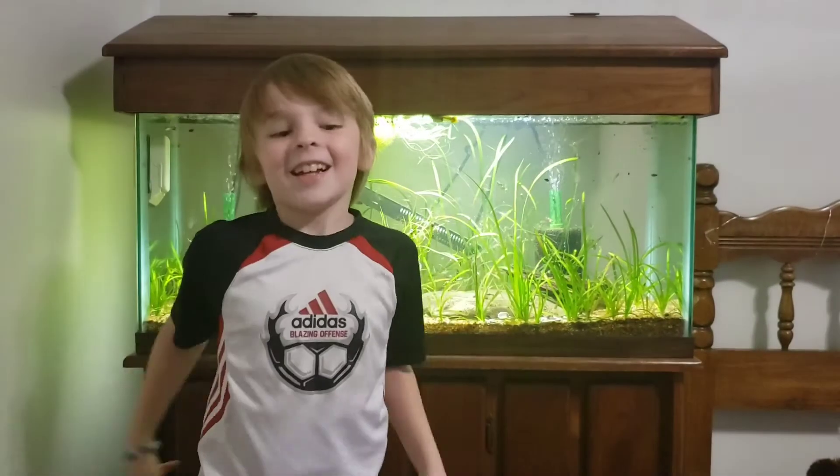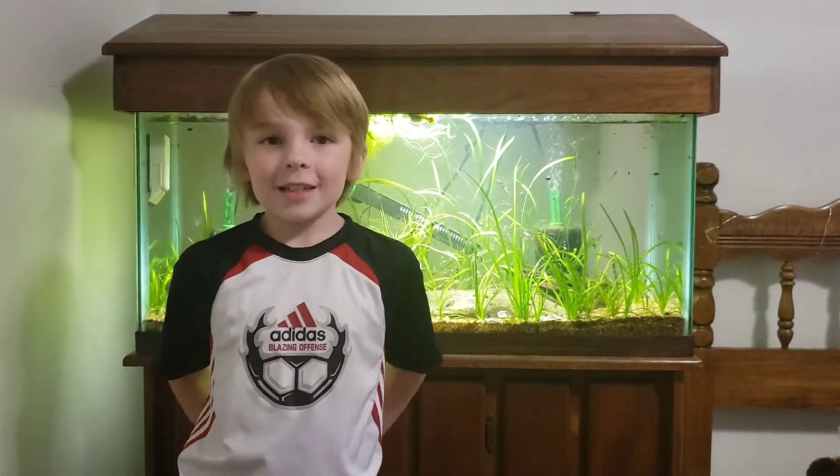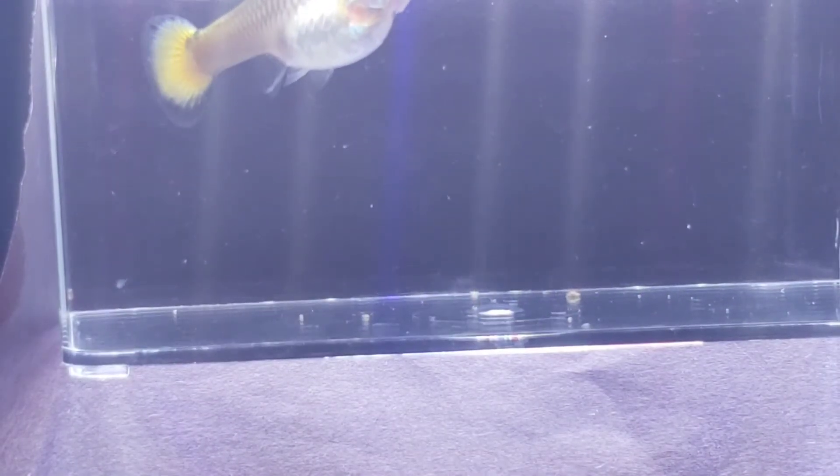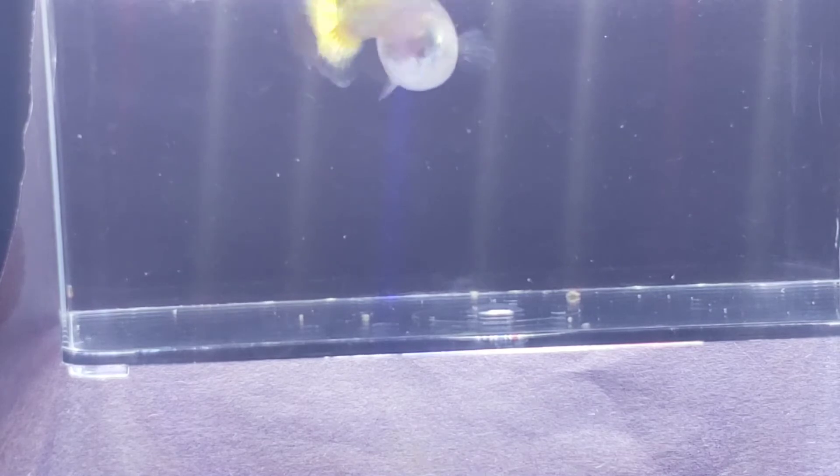Number 3: the female will get a dark spot by her bottom fin. The gravid spot will get darker and bigger when the female guppy is pregnant.